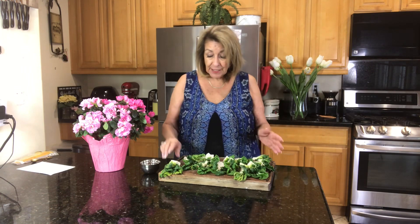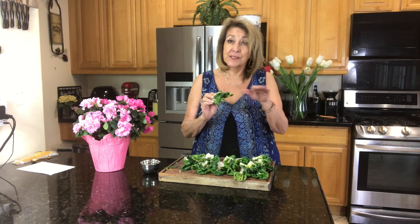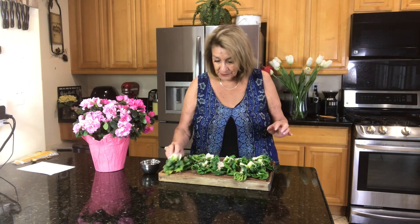What I have started out here with are the baby bok choys, and I've got eight of them. I just cut them in half, rinsed them out really good because they're a lot like leeks — they want to hold on to that dirt, and then I just left them there for a second.